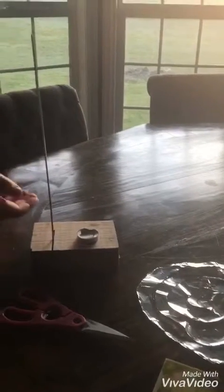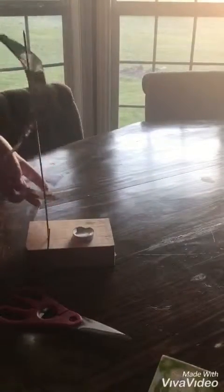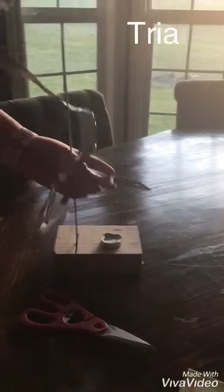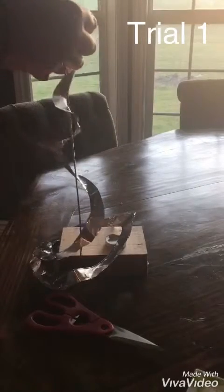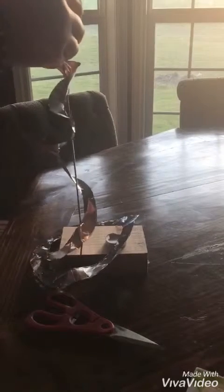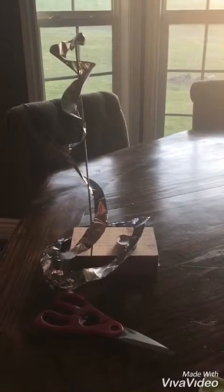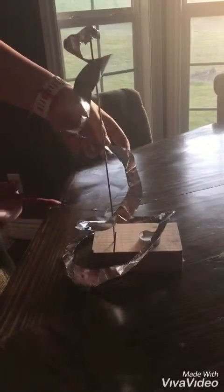Okay, so you need a long skewer and you gotta find something to hold it up with. Then you get your aluminum foil spiral and just wrap it around like this — put it at the top where it's going through like that. Then you gotta get the scissors and cut it so that it's barely sticking out, maybe a little bit more.